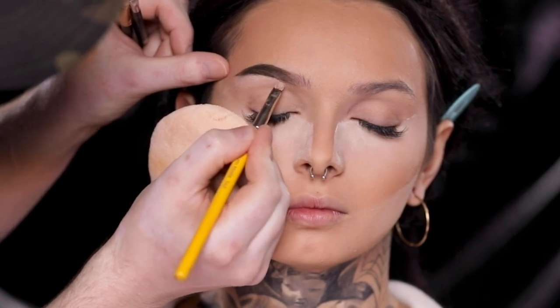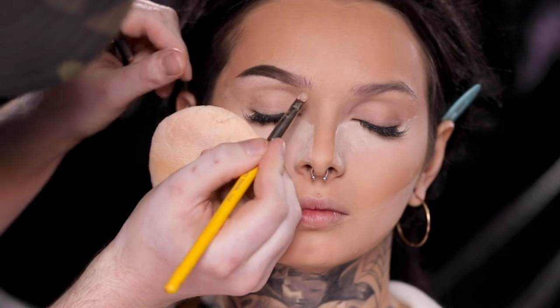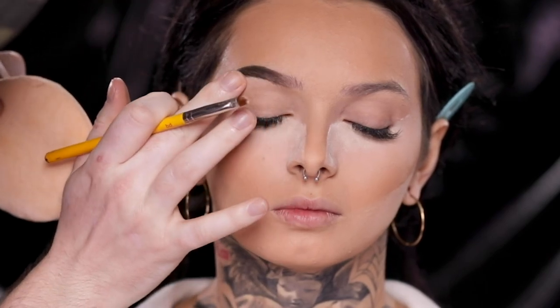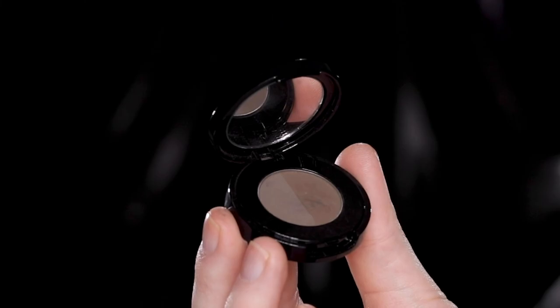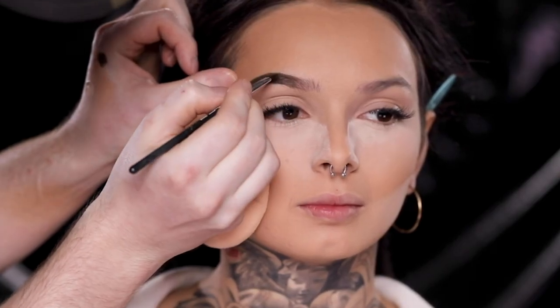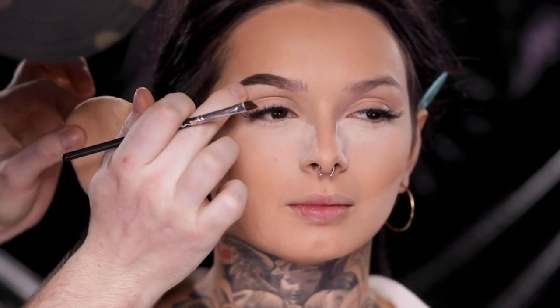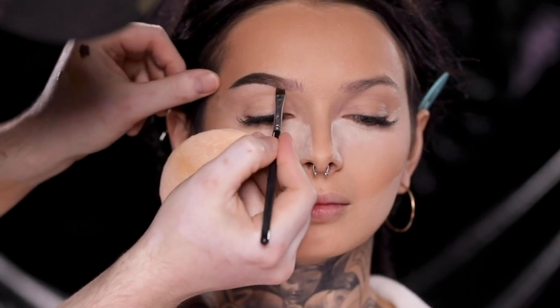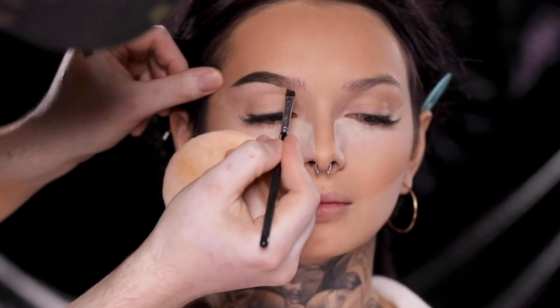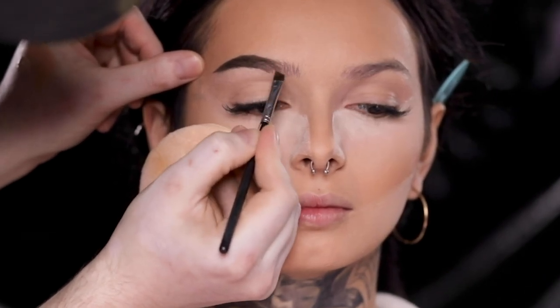Here you're seeing me take some of that concealer we used earlier to clean up the brow bone and get a really clean line. Then I head over to the Anastasia Beverly Hills Brow Duo Powder in the shade Ash Brown to fine-tune the details. I'm heavier-handed with this towards the end of the brow because that's where I want the most pigment, then blending this pigment forward to the front of the brow for that gradual ombre effect. If you're going to do a bold brow, keeping it lighter in the front and darker towards the tail is the way to do it.